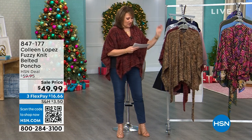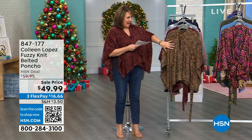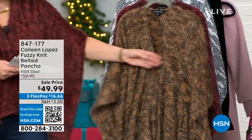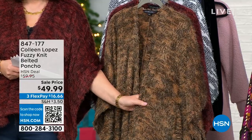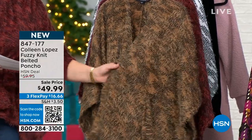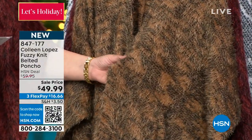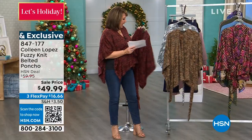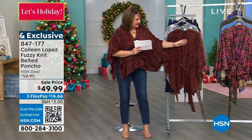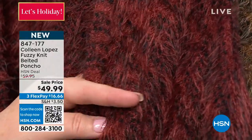We did some great fall colors including this color we are calling caramel. It perfectly describes it — this is done with a marled yarn, it's a furry yarn that literally looks like you're wearing a little stole or fur. I love the marled colors — the caramel with a little hint of black. This is what we call henna, which I have on, and it's this gorgeous rich henna red with a little bit of black in it as well.